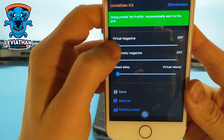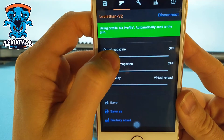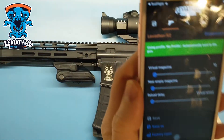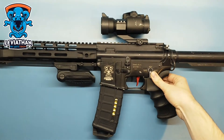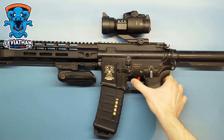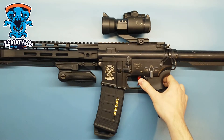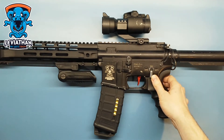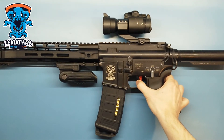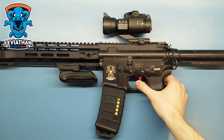For demonstration, I can show you — the magazine is set to 10 bullets. Now it's empty, so you have to switch the selector and fire again, or you can make it by reload.